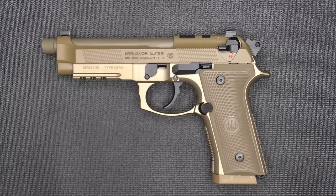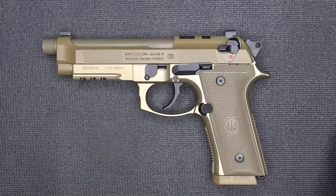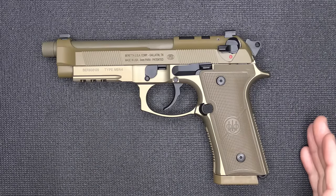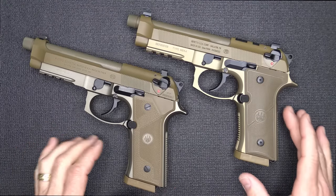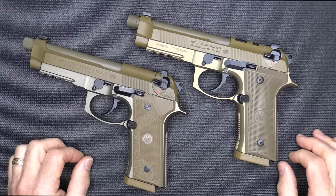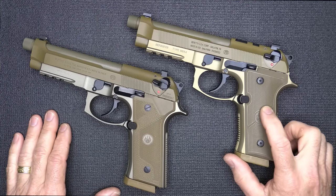Now we're back to the Beretta M9A4. One of the things about this handgun compared to the M9A3 is it does have the optics-ready version — it does have slide cuts. When Gun Zone Deals got in touch with me I thought it was just going to be an M9A3 with optics cuts, but there are some differences. Here we have the M9A4 and the M9A3. There are a lot of similarities: they both have the Vertec grip angle, the squared-off trigger guard, Picatinny rails, they're both double-single action, they both have threaded barrels, and they both have night sights. Those are big advantages of either of these pistols, but there are some upgrade differences with the M9A4.